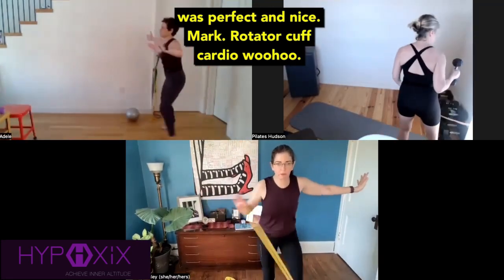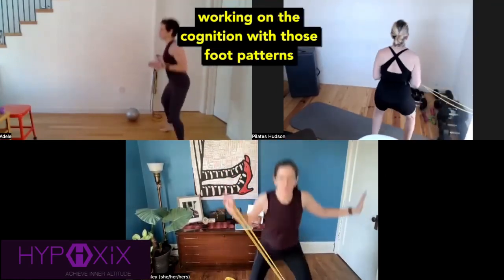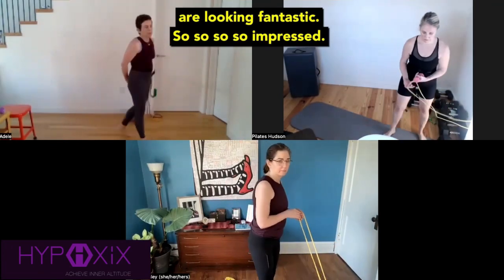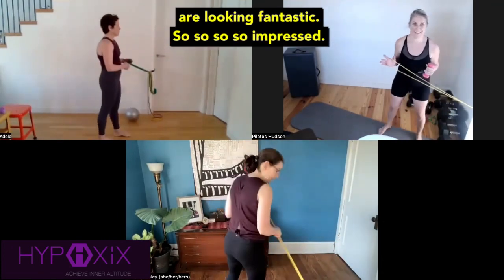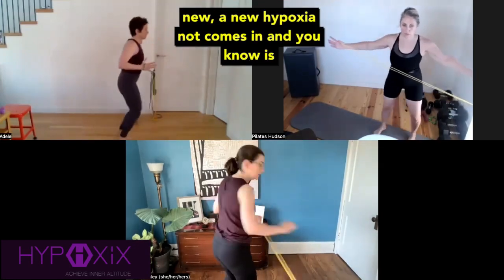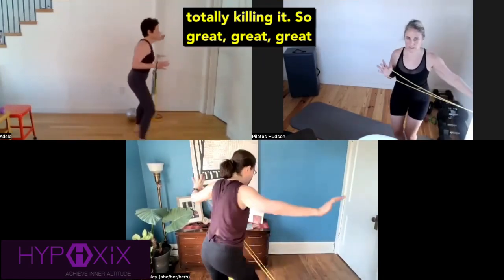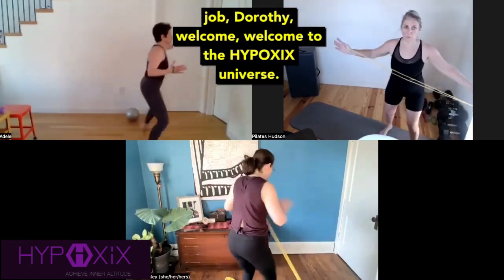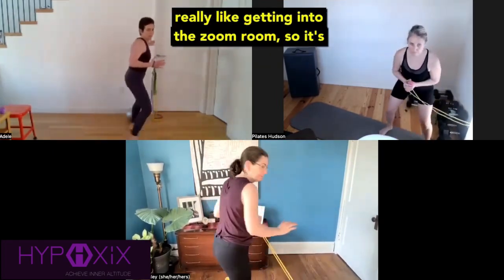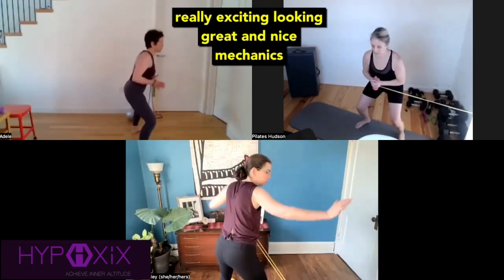Rotator cuff cardio — woohoo! I love getting that foot agility for the cognition, working on the cognition with those foot patterns and the breath, but also getting some endurance work in the shoulder rotator cuff. You guys are looking fantastic. So impressed. I'm always impressed when someone new, a new Hypoxidot, comes in and is totally killing it. Great job, Dorothy. Welcome to the Hypoxics universe. You'll see Nicole and Adele in here a lot — they really like getting into the Zoom room. Really nice mechanics with the feet on the landing from that jump.